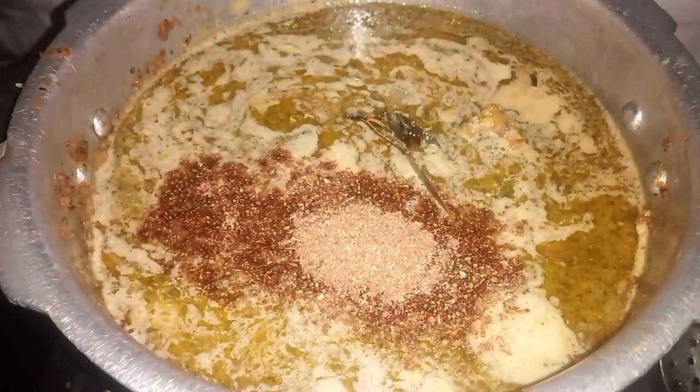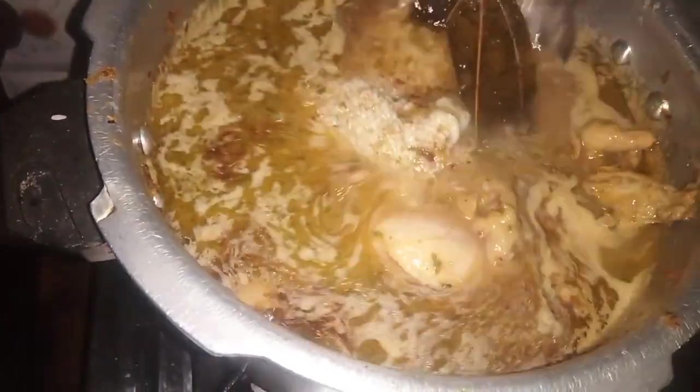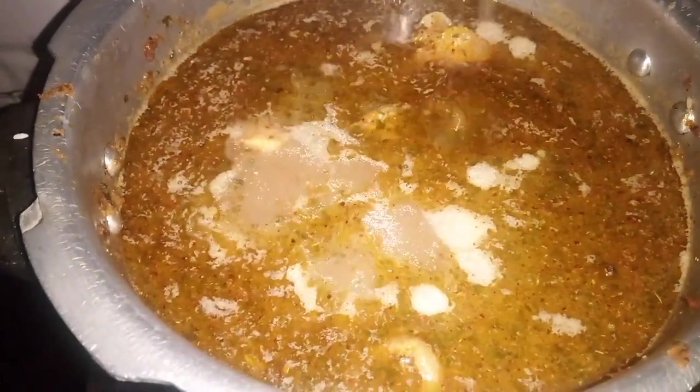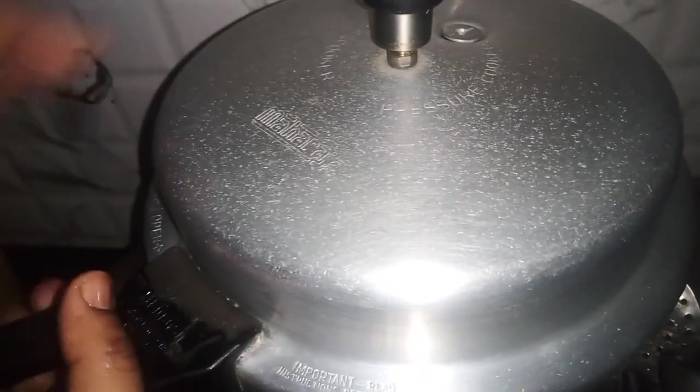Let's make two vegetables. When you make the pan, you are making a good colour. The taste is good. You can get a good lemon. You have to make the lemon.